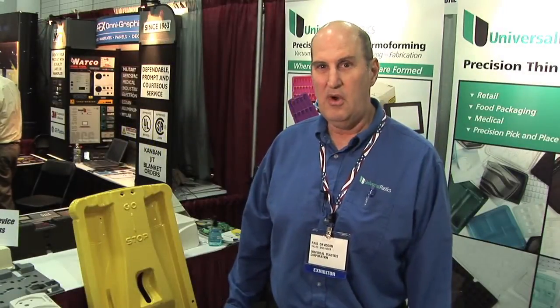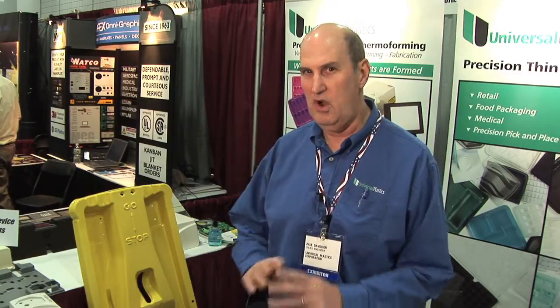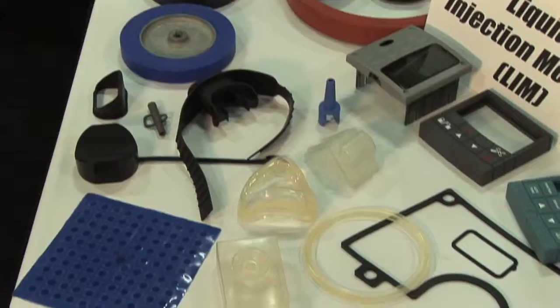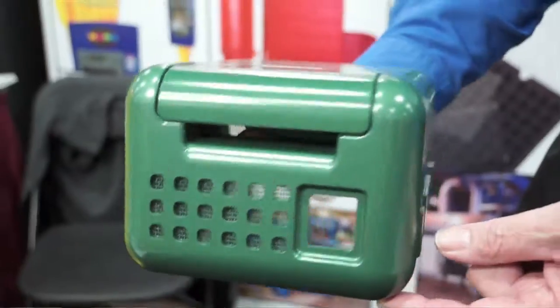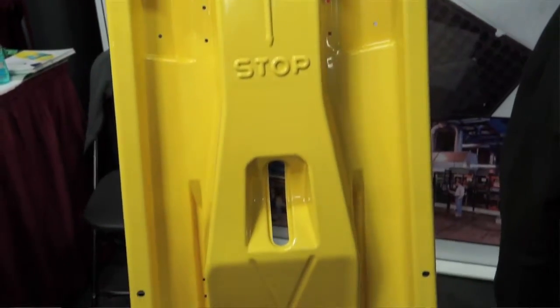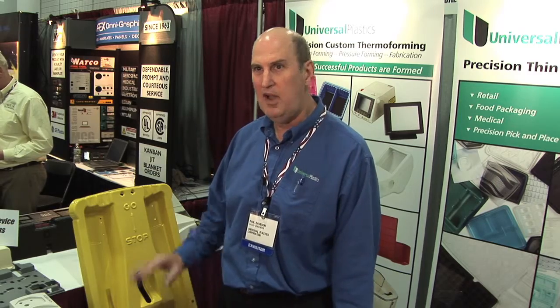There are several other good thermoformers around, but we consider ourselves to be one of the largest and best equipped shops. We can do everything from design to manufacturing — we produce our own tooling, we have our own tool shop, CNC equipment for cutting molds, up-to-date thermoforming equipment, and six five-axis CNC robots that do the trimming on the parts.